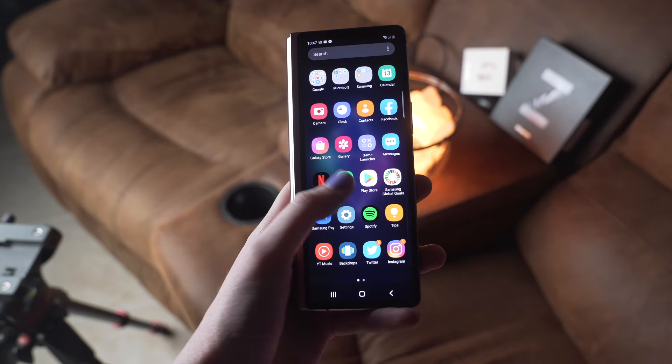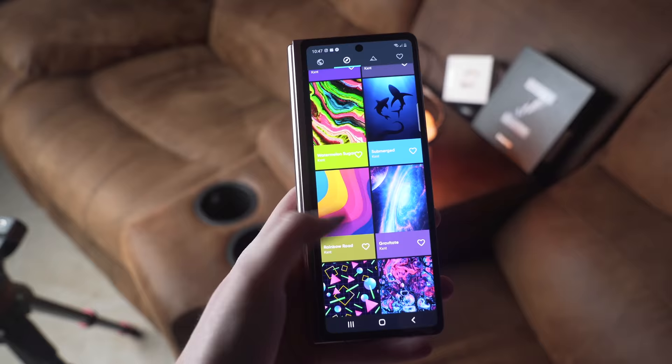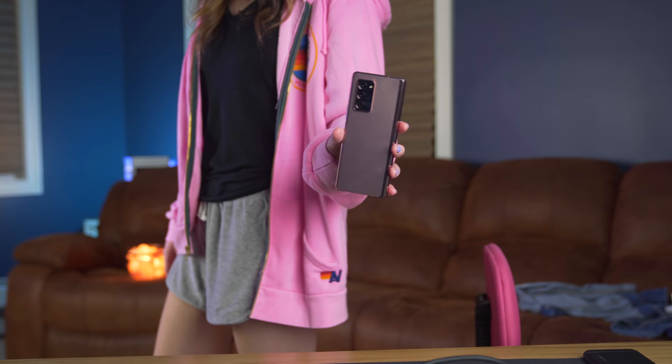With one-handed use, this phone is tough. The actual display is super large, so hitting all the corners is really hard — you have to do hand gymnastics. Even opening and closing it is really hard. If I have it open and I'm using it with one hand, in order to close it I have to maneuver my hand to the bottom of the device and then push it closed, always worried the phone is going to drop. It's doable and it got easier over time.